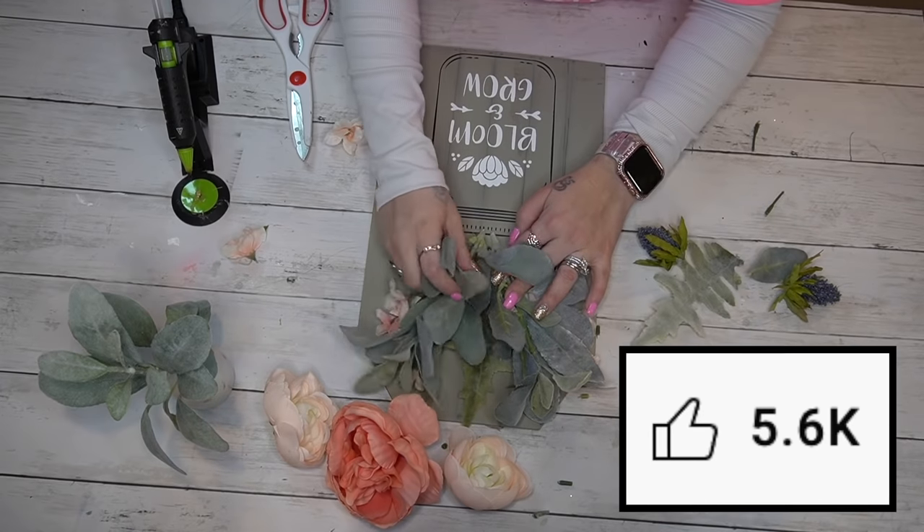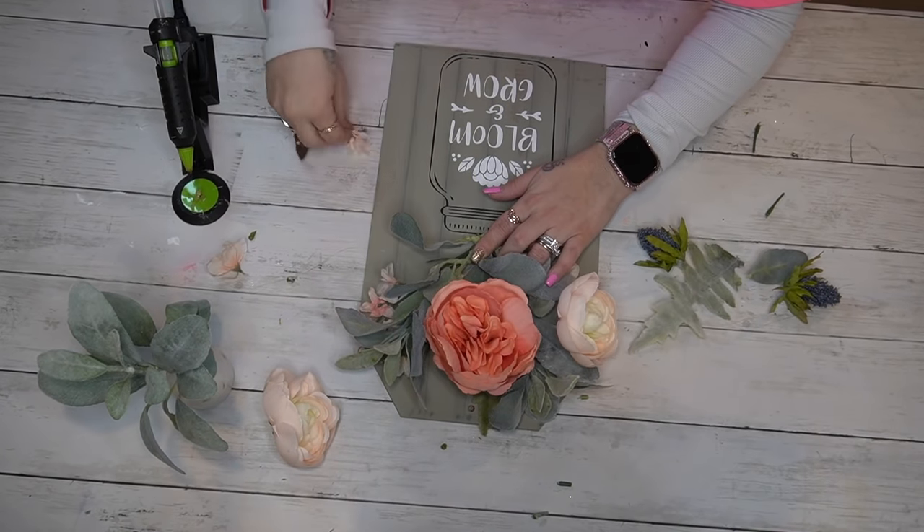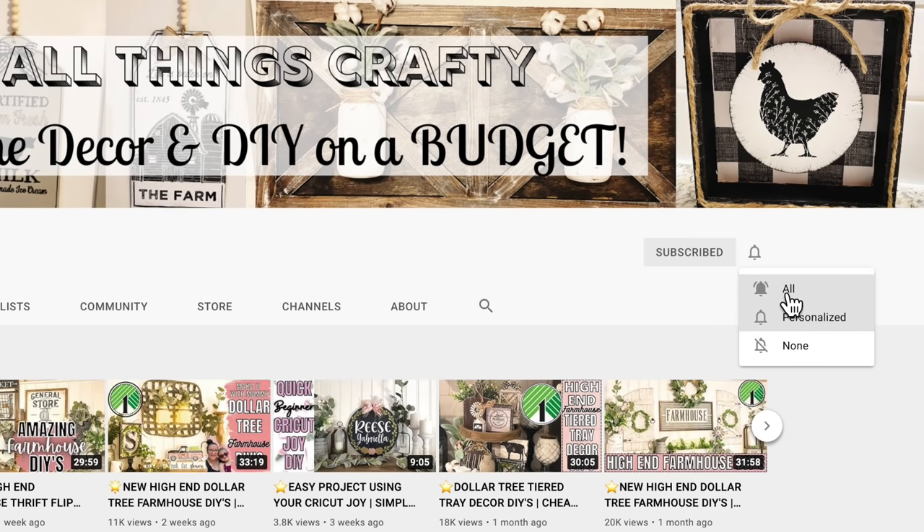If you're enjoying this type of content please give this video a big thumbs up, and if you're not a part of my crafty family I would love if you would subscribe and ring the bell so you're notified every single time I upload.